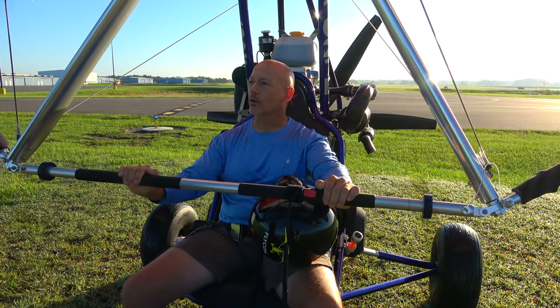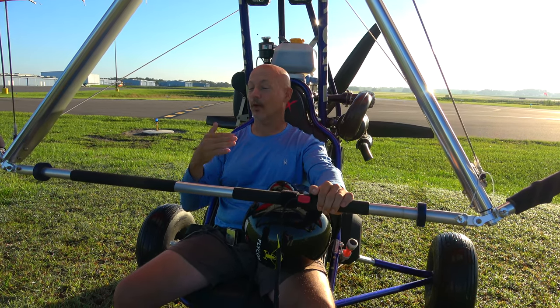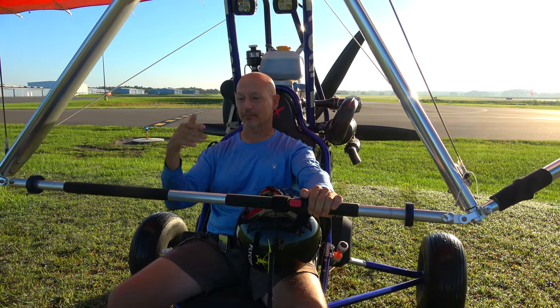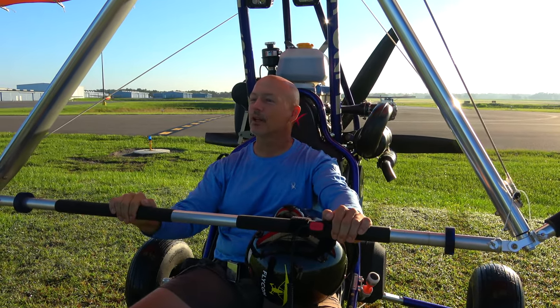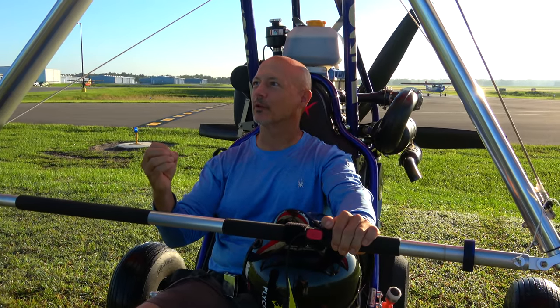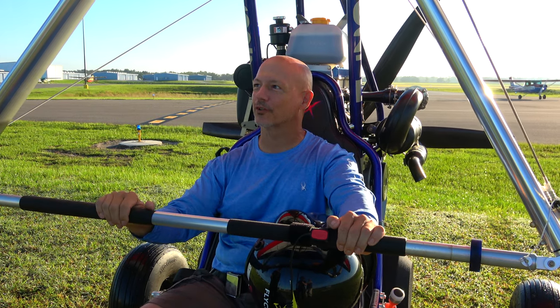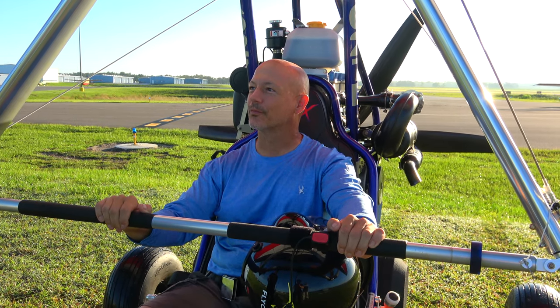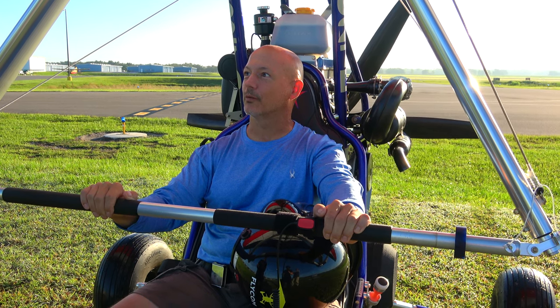How was the power? Man, I think it took off quick. I wasn't sure what to expect, but hit the gas and next thing I know I was up. It wasn't shocking, but it was like — wow, okay. Because you're used to going down the runway a little bit longer. What do you think your ground roll was? I have no idea, but it was not much — I was up quick.